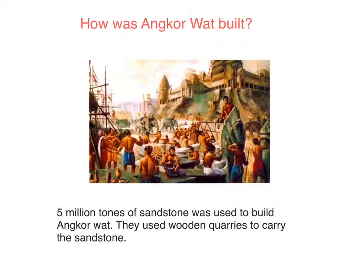How was Angkor Wat built? Five million tonnes of sandstone was used to build Angkor Wat. They used wooden quarries to carry the sandstone.